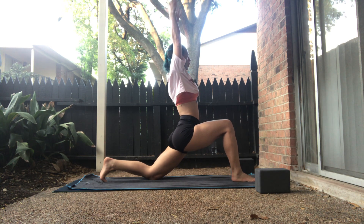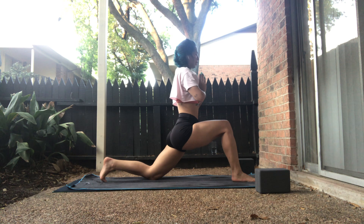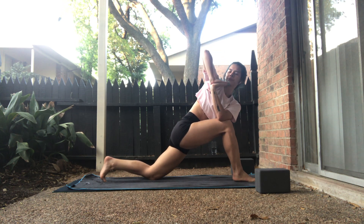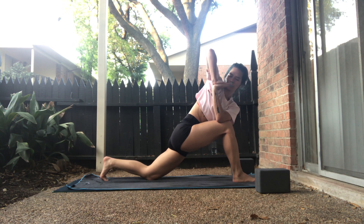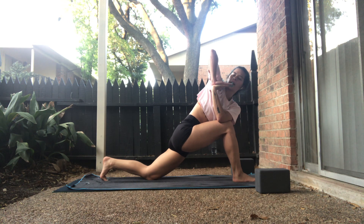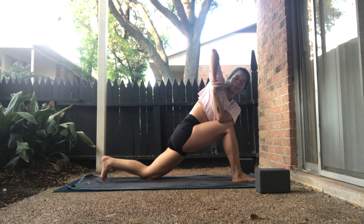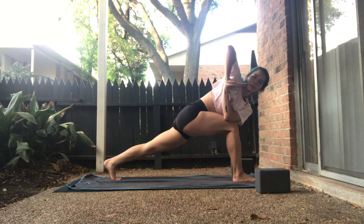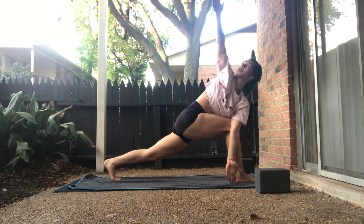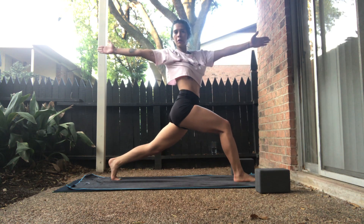Take an inhale. On your exhale, prayer palms to the heart. Hinge forward. Left elbow on the outside of the right thigh. We'll twist. Keep the left toes tucked. Press into the pinkies of your hand. Right elbow is over left elbow. Inhale — lift your left knee off. Breathe. Tee out the arms. Inhale, rise back up. Open arm crescent lunge.